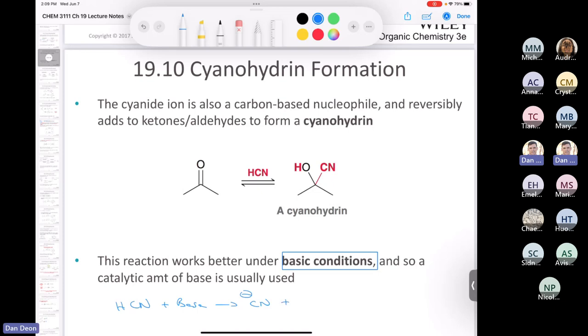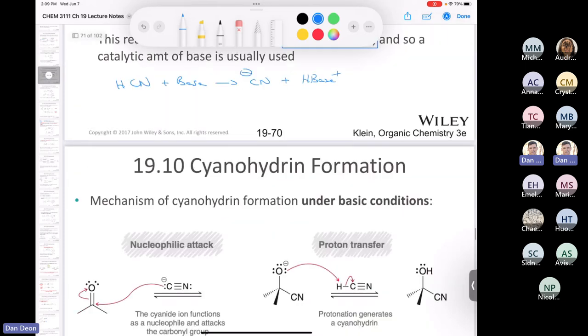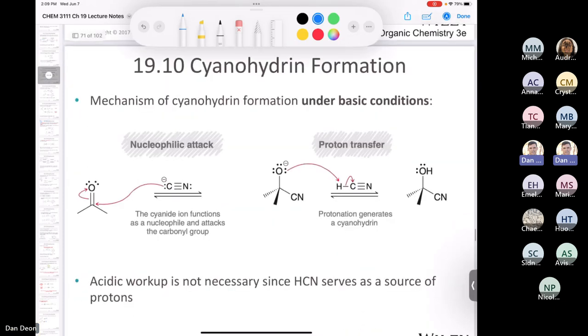You'd end up with the conjugate base of the base. You have a little bit of cyanide ions, so those can act as a nucleophile. Then you can just do a proton transfer with the remaining HCN in the reaction. You don't even have to do an acidic workup because HCN serves as your source of protons.